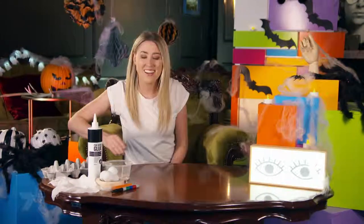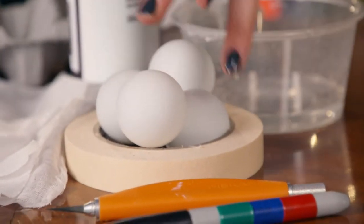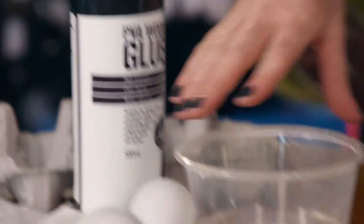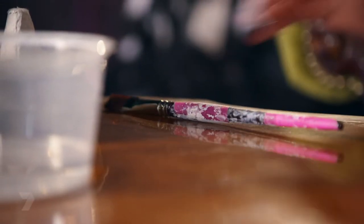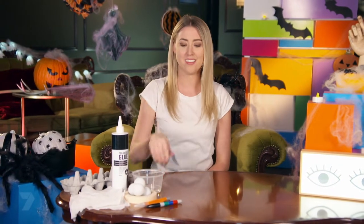What you'll need is a permanent marker, a craft knife, some ping-pong balls, masking tape, some cheesecloth or an old bandage cut into 10 by 10 centimetre squares, some PVA glue, a container with some water, a paintbrush or spoon, something to stir the glue in, an egg carton, and of course the battery-operated LED lights.